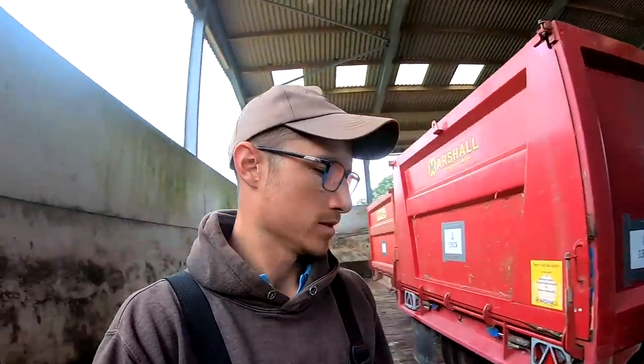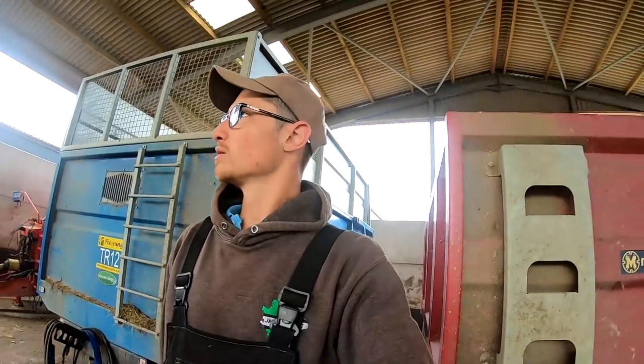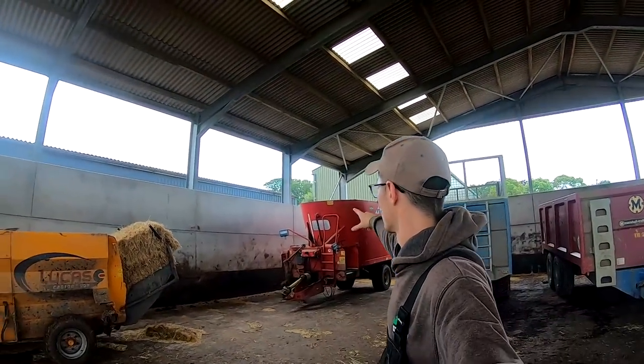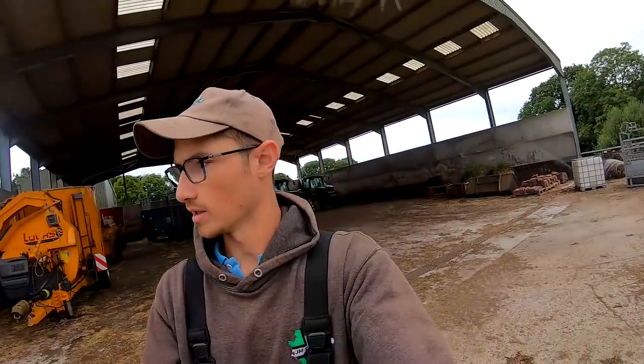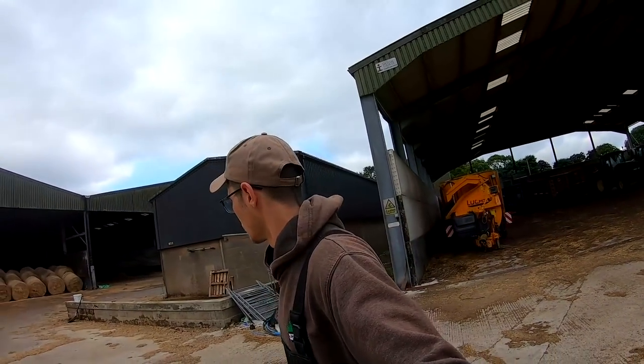The new shed behind me is all complete. I might move some of the fertilizer up into the new store later on because John wants a bay in the current fertilizer store to tip some cake when the creep feed comes in.